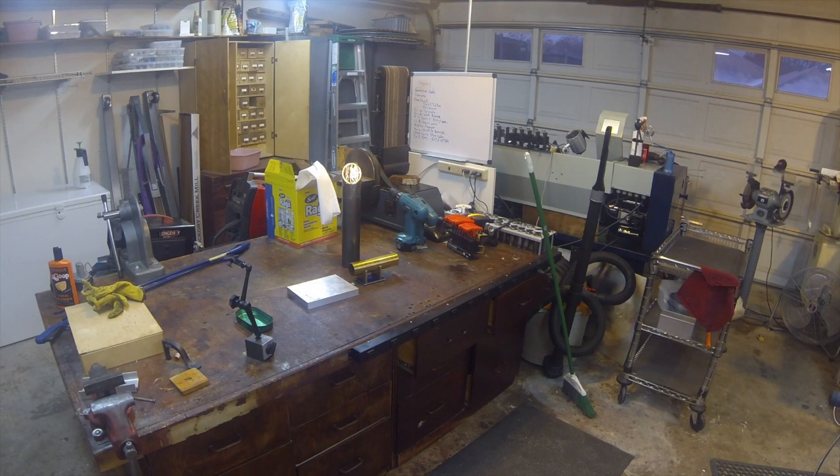Here's my workbench — it's about seven feet long and 40 inches deep. The drawers down below have been repurposed recently; it was a computer desk I had in my office. On the bench here is a granite surface plate from Harbor Freight, and also my 5C collets.